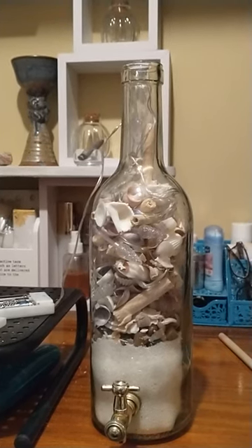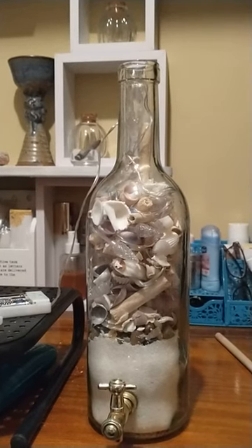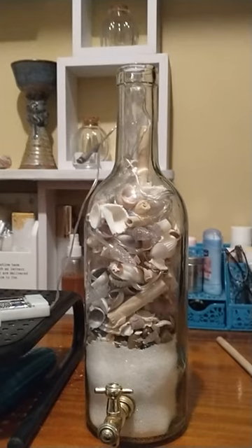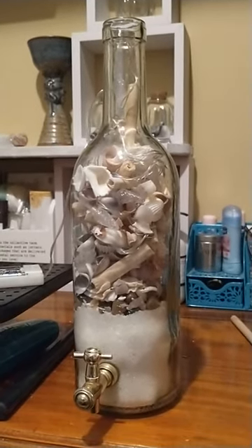I found all kinds of interesting bottles and jars today, including this one for 25 cents. It's about 18 to 20 inches tall and it has this cute little spigot on the front, which I thought was adorable.